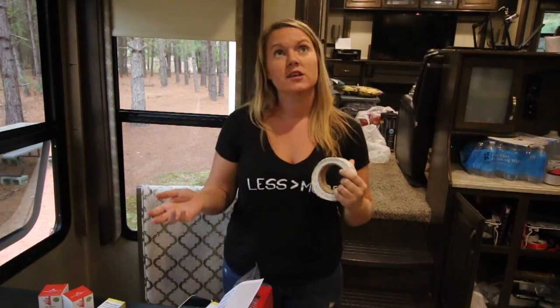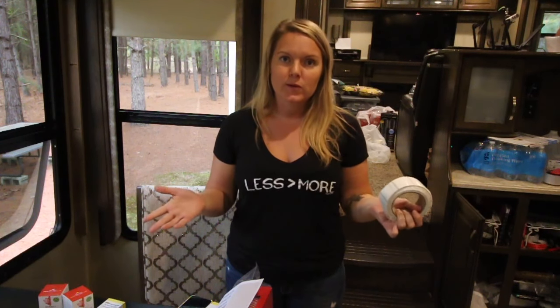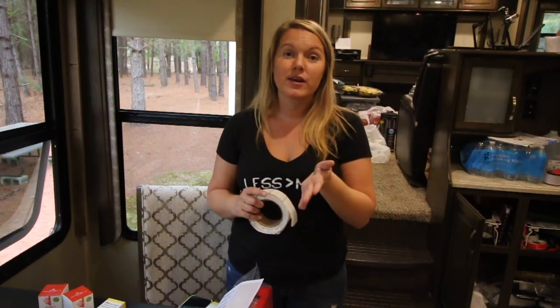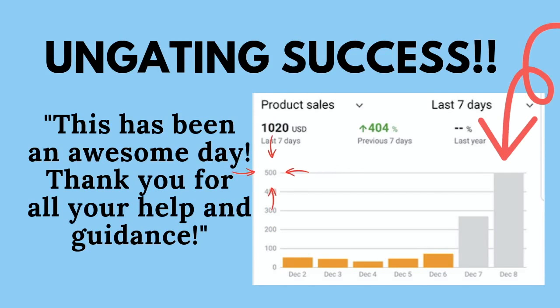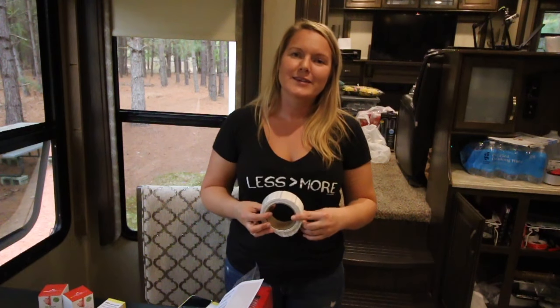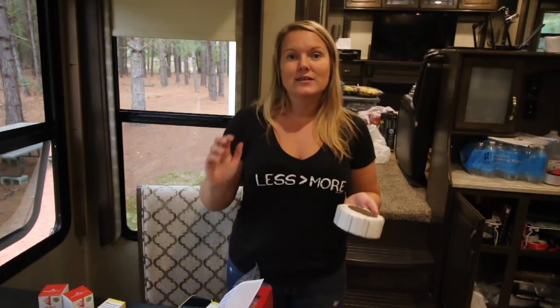If you're a new seller who is gated and can't sell brands like Dove, Adidas, Pampers, Huggies, or baby topicals, I have a training for that — it's an ebook, link is below. I've had sellers who just opened their account and a month later they're ungated in all those brands. I also have a training on how to get ungated for toys — Star Wars, Lego, Melissa & Doug, Barbie, Mattel, Hot Wheels, Disney — it's step by step, and it really opens up the world of what you can find doing retail arbitrage.